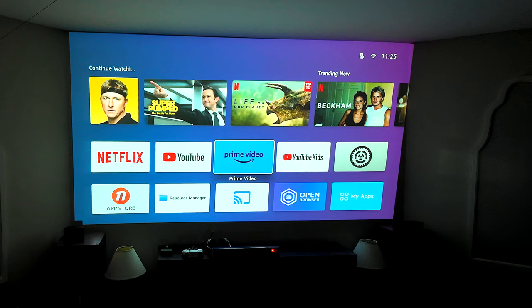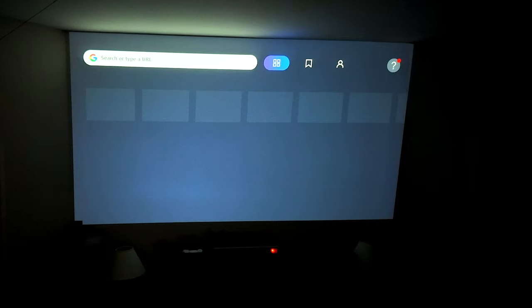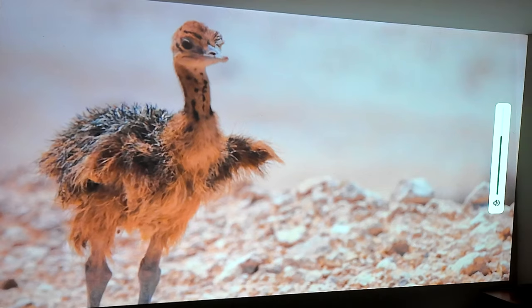You can also use this as an open browser. If you want to search the web, you have the ability to go ahead and search Google — whatever you want to look for and put on your screen.